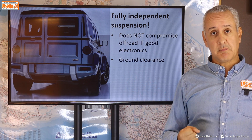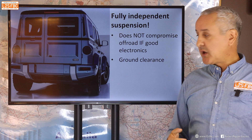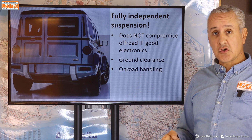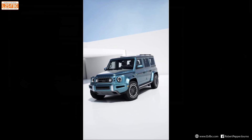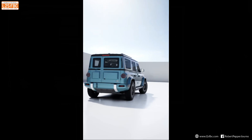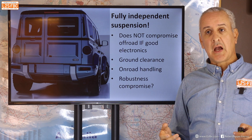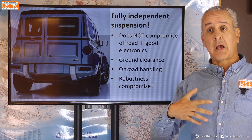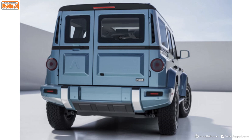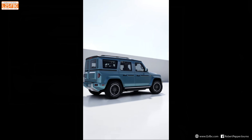Ground clearance should be better because of independent suspension, though it doesn't look that great in current images because those control arms aren't angled up optimally yet. On-road handling should be improved as it's fully independent, and it should weigh less comparatively — which is actually something I wish they'd done with the Grenadier too, because the Grenadier is already payload-compromised. This Fusilier will be heavier as an EV, which will eat into payload, but we don't know the figures yet.